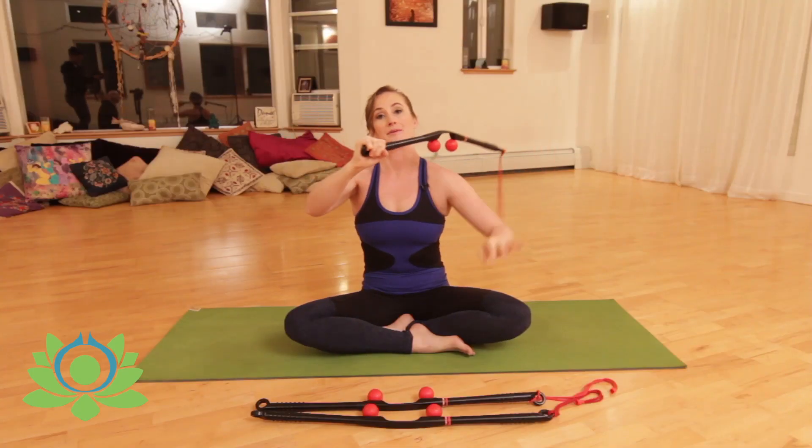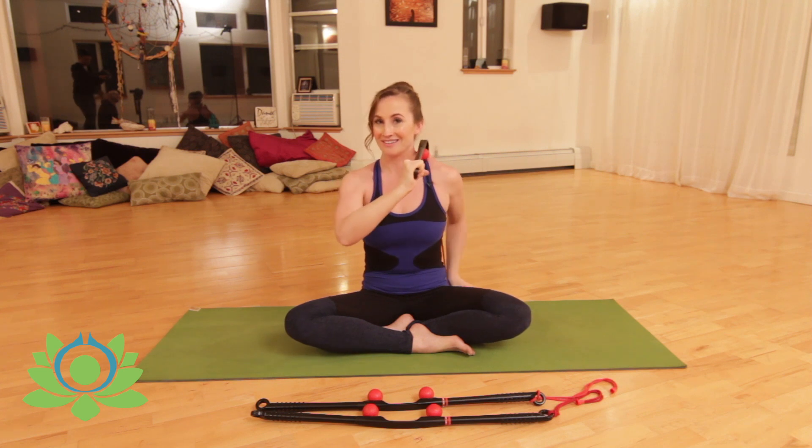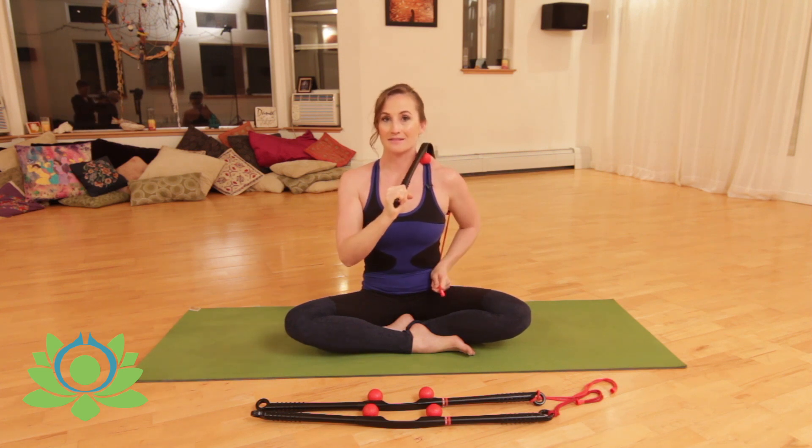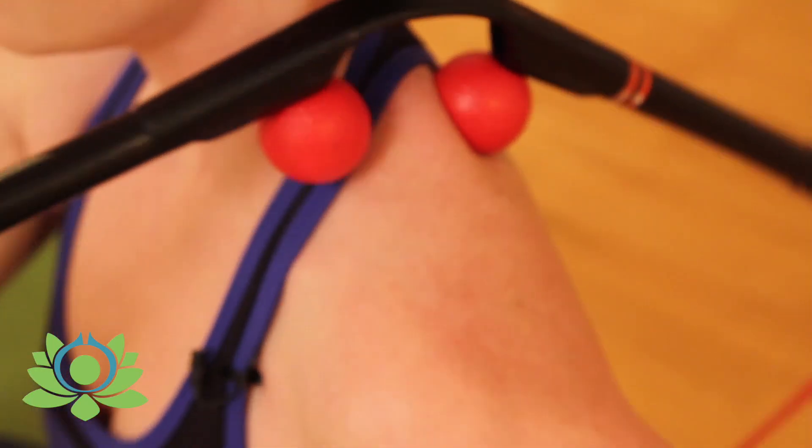You can also take it and do your upper traps. You'll grab the cord — that's what it's hanging there for. Squeeze your upper traps, hold, breathe. You don't have to do too much here; it just feels really good.